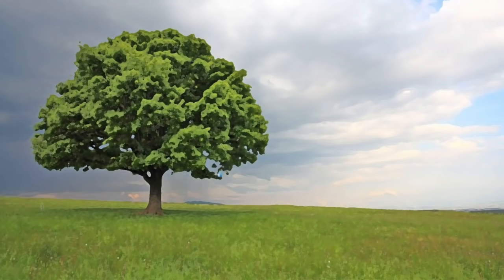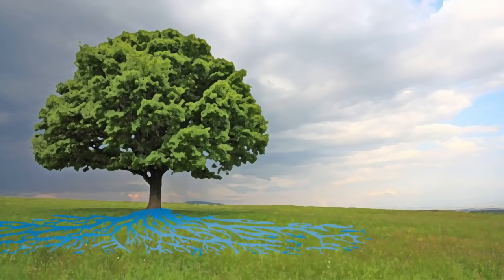A large portion of the rainwater that reaches the soil is absorbed by the roots and eventually moves throughout the rest of the tree. Much of this water passes through the tree and is eventually released into the atmosphere through transpiration.